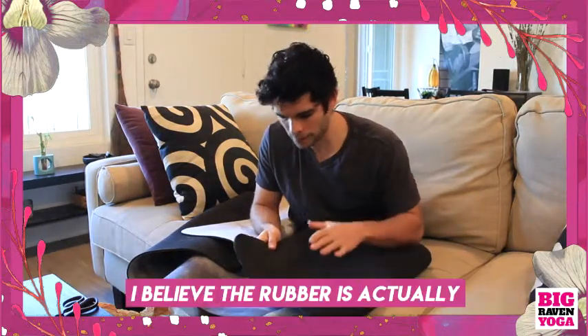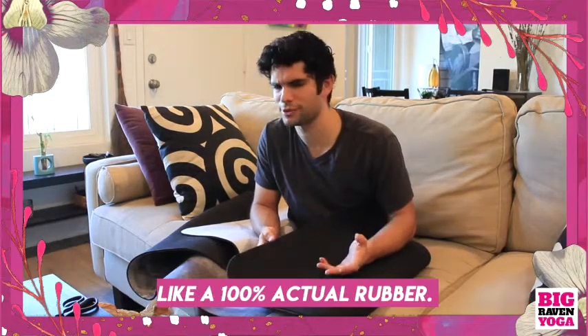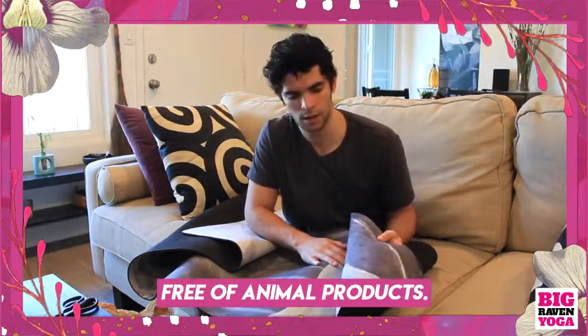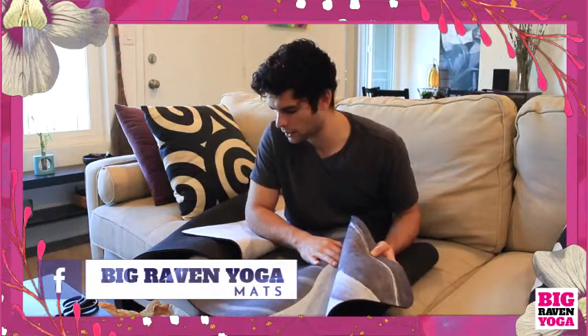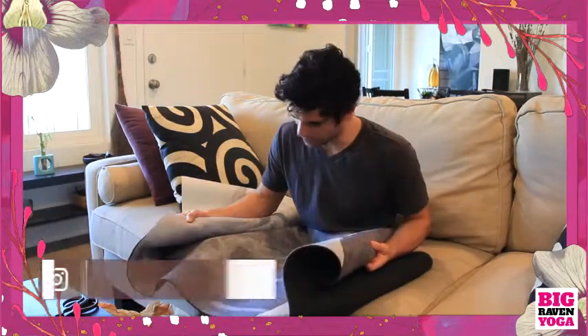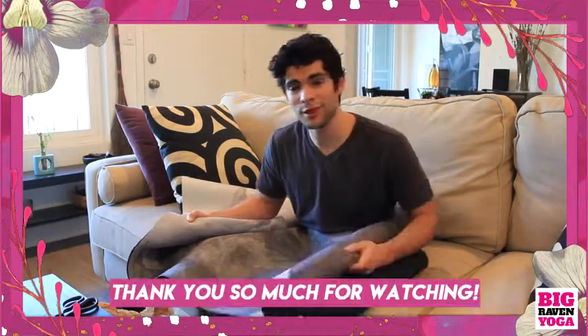The rubber is actually 100% natural rubber, and the suede is completely free of animal products, which I also thought was really cool — definitely one of the other reasons I purchased this mat. As far as I understand, this is an incredibly environmentally friendly mat. Really excited to try this thing out in class. Definitely a happy customer. Thank you so much for watching.